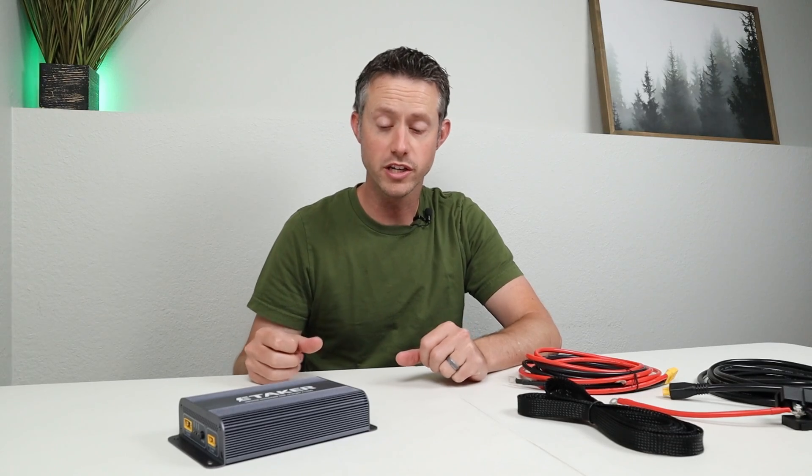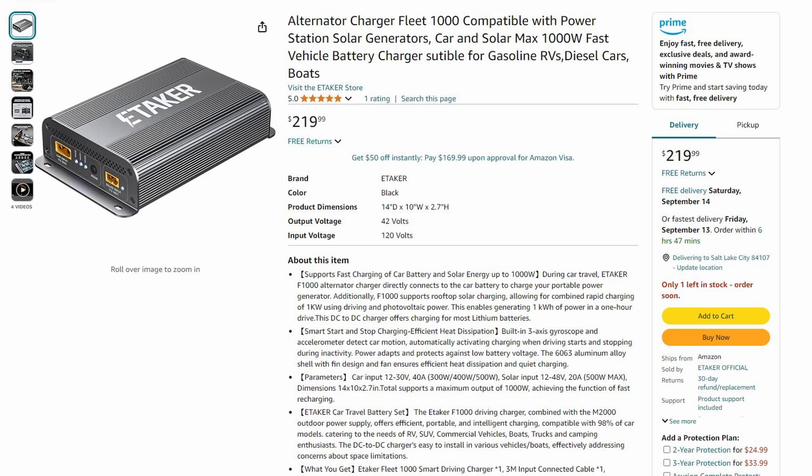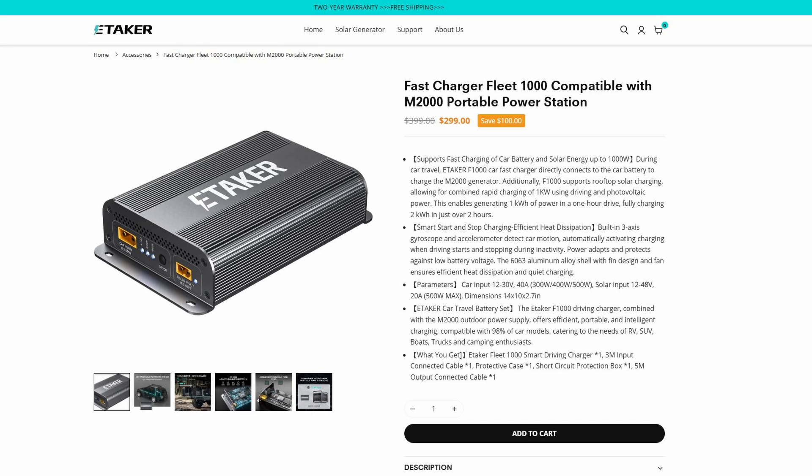I'm sure many of you are curious about pricing. On Amazon, this is currently priced at $219 with Prime shipping. On their website it's $299, so it is more expensive there. I would definitely recommend picking it up from the most affordable source, so shop around before making a purchase.